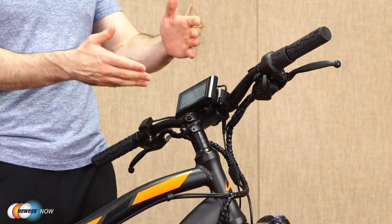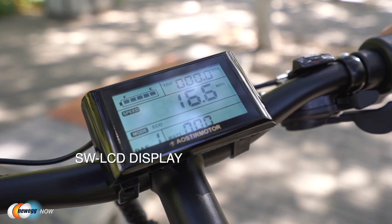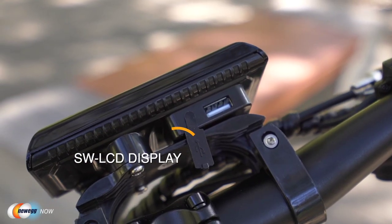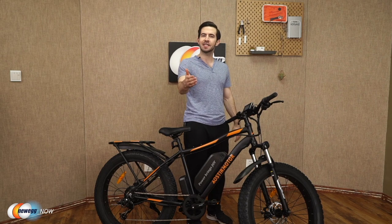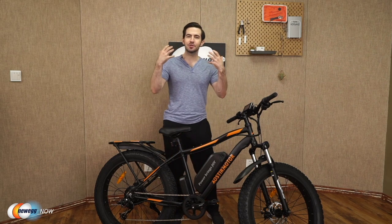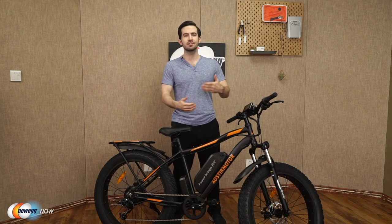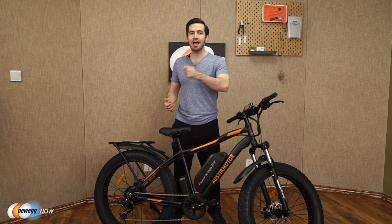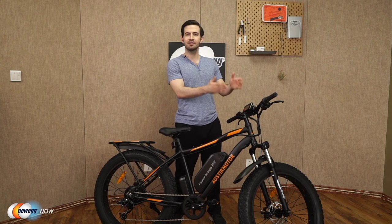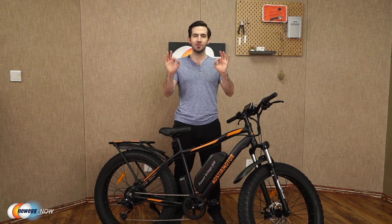Moving over to the display, you've got an SW LCD display. They even give you a USB port under the meter to charge your phone while you're traveling. Imagine that — if you've got headphones or a Bluetooth headset on, you're riding along, streaming music, listening to an audio book, or even on a conference call on the way to work, arrive at your destination, phone still fully charged. It's those little things in life.